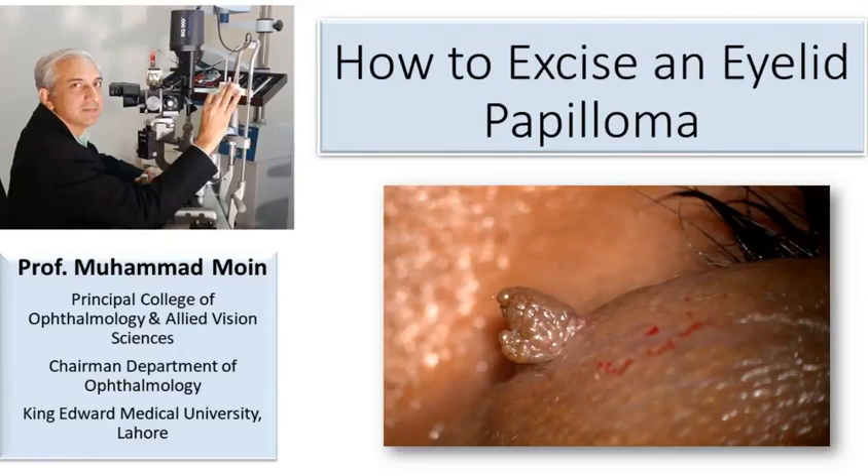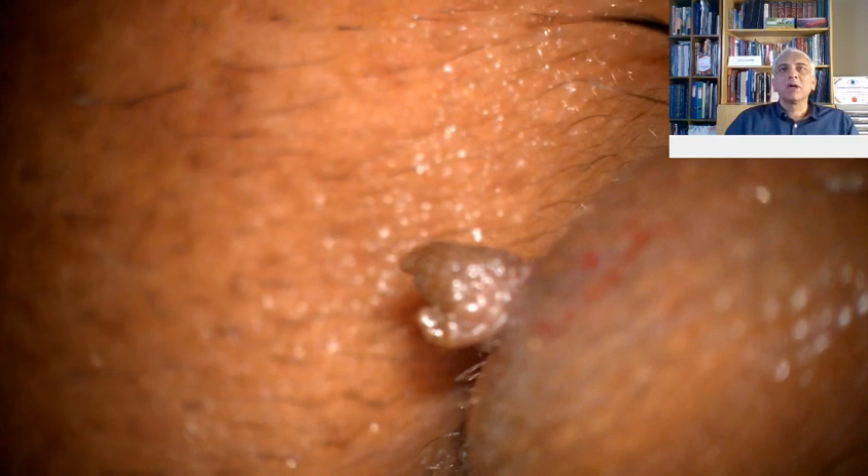Today I'm going to explain something about a papilloma of the upper lid. This is a benign lesion that presents as a painless lesion. It will slowly be progressive and there is no loss of lashes around it.